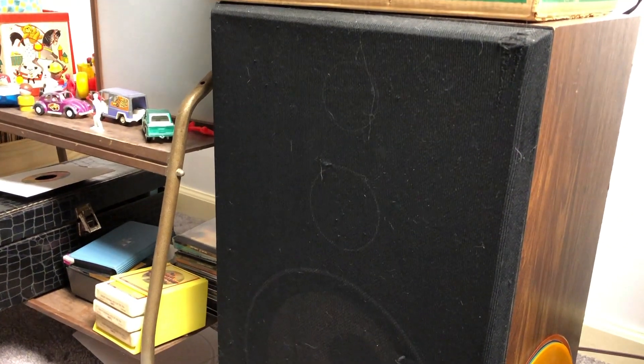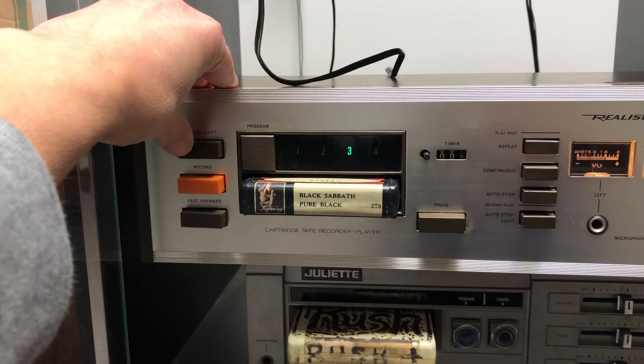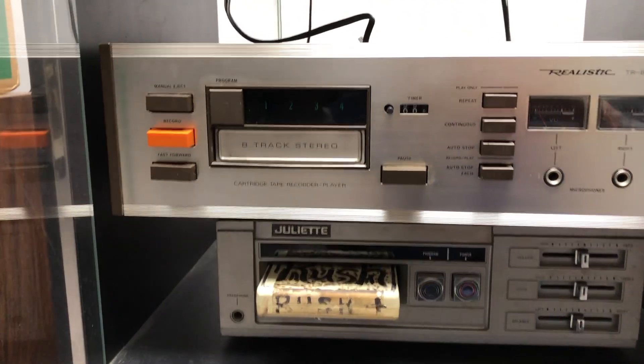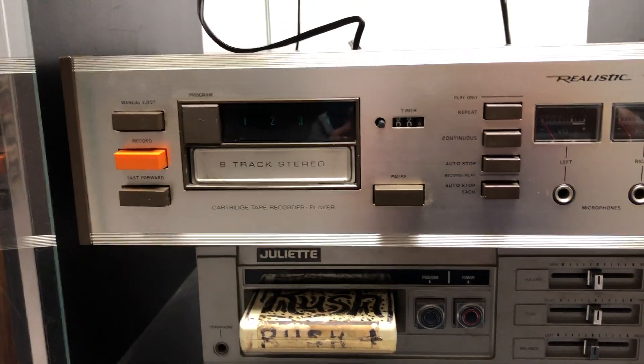Of course, the issue is I didn't really fix it, obviously, so how consistently will it stay fixed? I've got the Black Sabbath 8-track back in and I'm going to try the fast forward and the manual eject. Yeah, that's working — that's freaking awesome. And now manual eject — oh yeah, baby. So really, I think the only thing not working is the timer, and I guess I should try to record, though I'm scared.